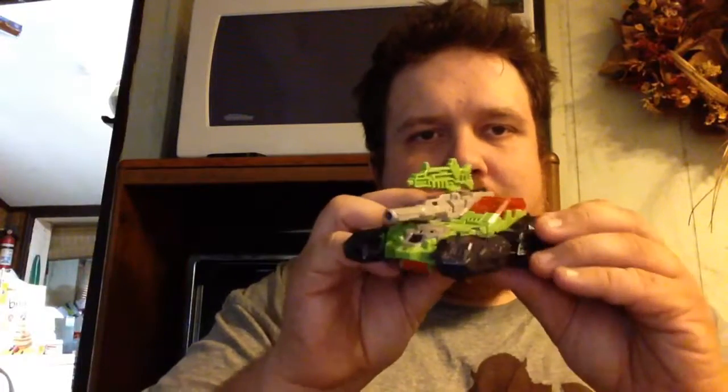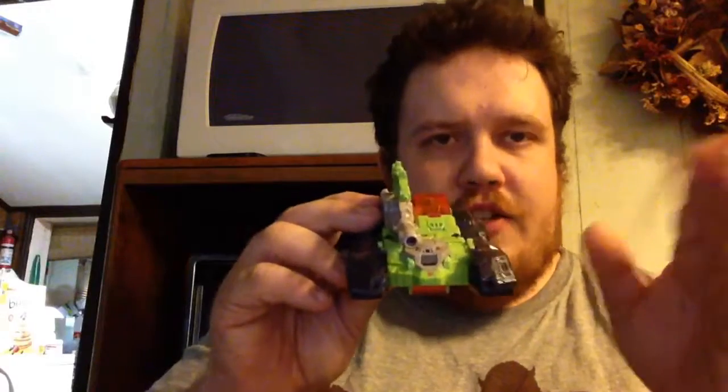The only difference between him and his G1 mold, besides obviously updated parts, is that he only comes with one handgun rather than two.